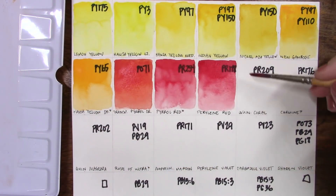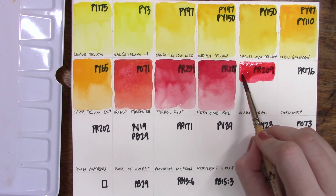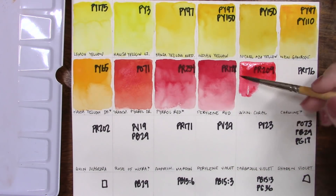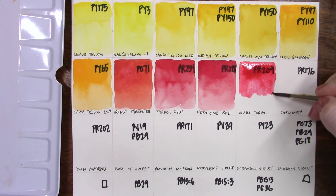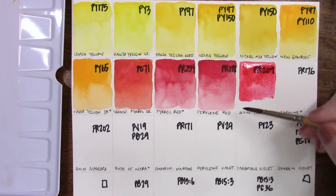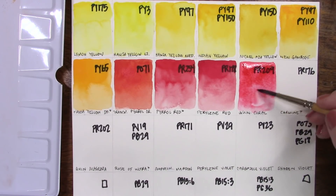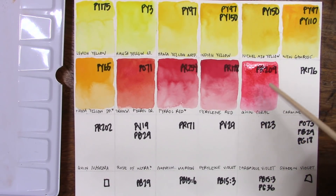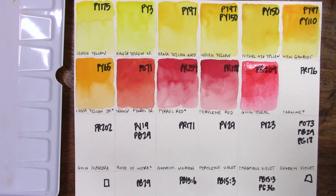Next up is quinacridone coral, PR209. This is a color I didn't have on any palette for a really long time and then suddenly I got a ton of them — Mission Gold, Da Vinci, and then this one which I think Eve sent me. I have a hard time placing it on the rainbow lineup because it feels a little warmer and more orangey to me, but it's such a light and different value that it also doesn't look right elsewhere. For the sake of this palette that's where it ended up.